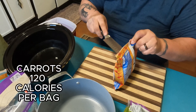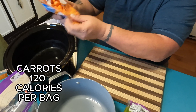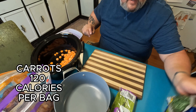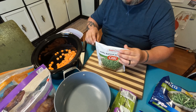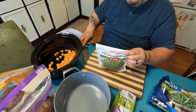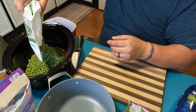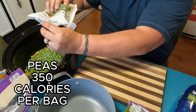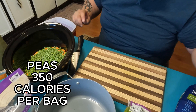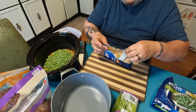Now we're going to start by adding the frozen carrots into the crock pot. Then we're going to add the rest of the frozen products. Got a whole bag of frozen peas. There's going to be a lot of vegetables in this — probably more vegetables than chicken because we're going to hit it pretty hard with all the vegetable packets first.